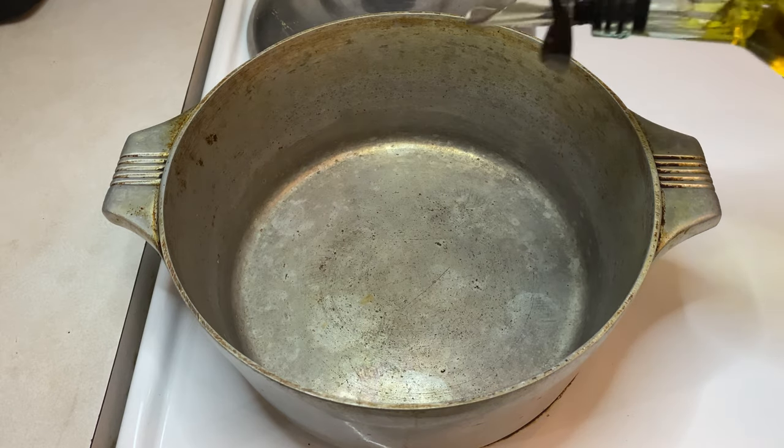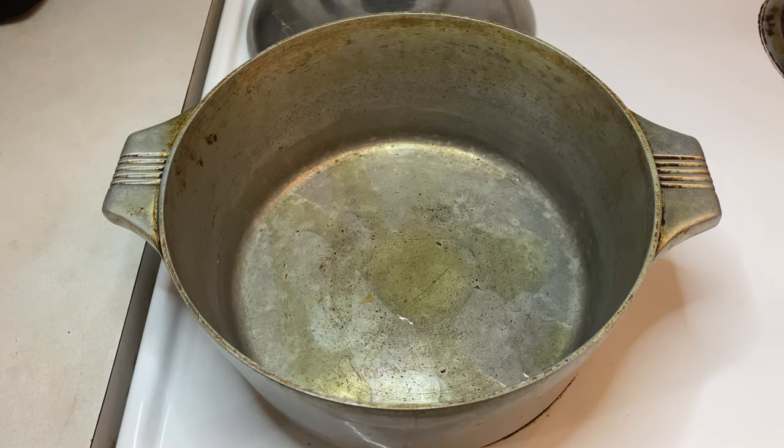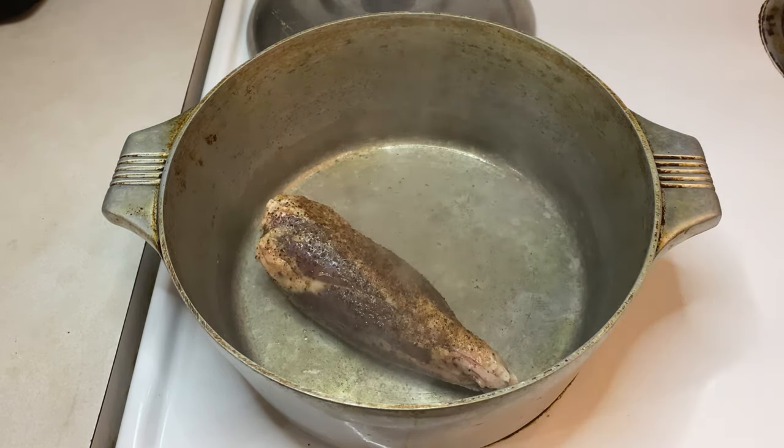Set a medium-sized oven-safe pot or Dutch oven to medium heat and add about one tablespoon of olive oil. Now add your shanks and brown all sides of the meat.